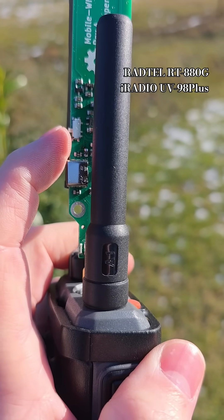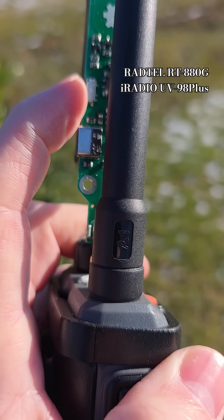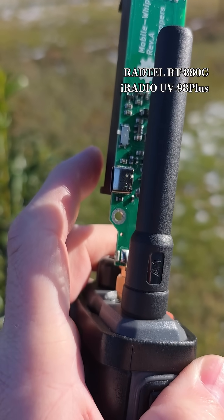And if I turn off the antenna, the signal is gone.